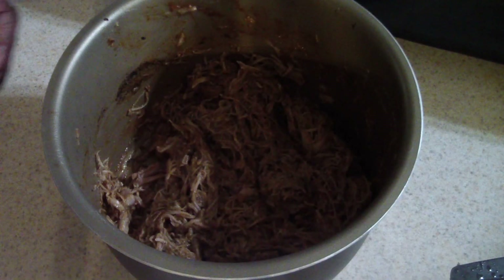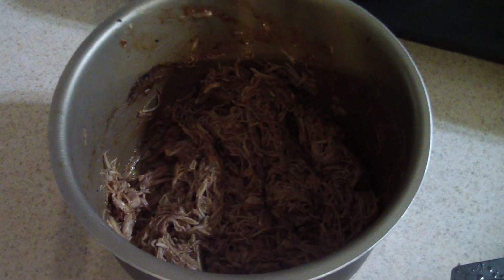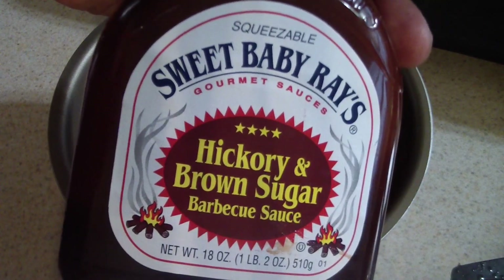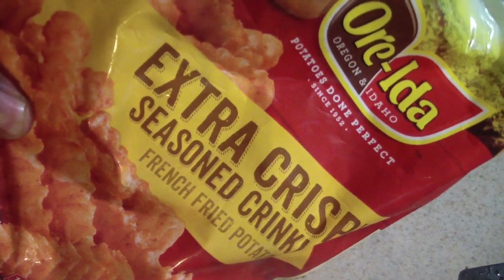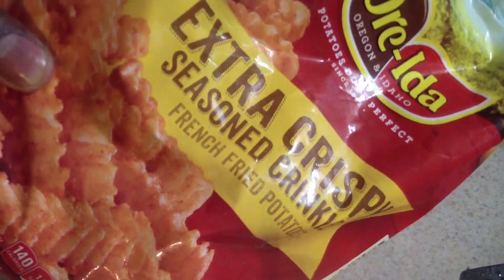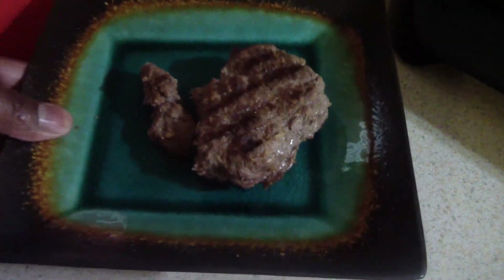This is my pulled chicken right here — it tastes super yummy. From frozen, I did it for about 27 minutes in my two-quart pressure cooker. We also used some of this, which is awesome. I'm also gonna make some seasoned fries — if you haven't tried these out, they are the bomb. I'm gonna put them in my air fryer for about 14 minutes.